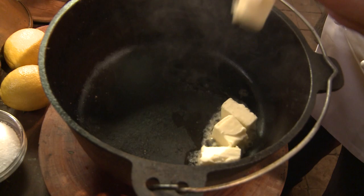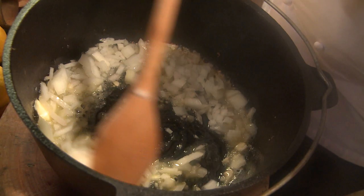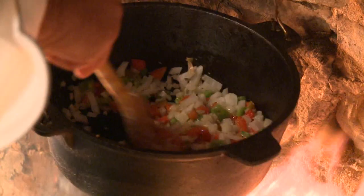You have a nice dutchie like mine. Garlic, onion, peppers, all nicely chopped. Now we're going to put this back on the fire for a little bit to make sure the vegetables get nice and sautéed, and make sure that all the liquid comes out of the vegetable.